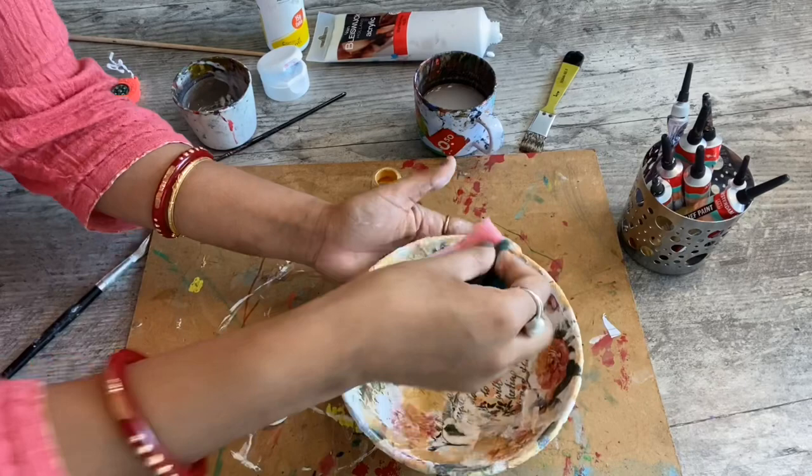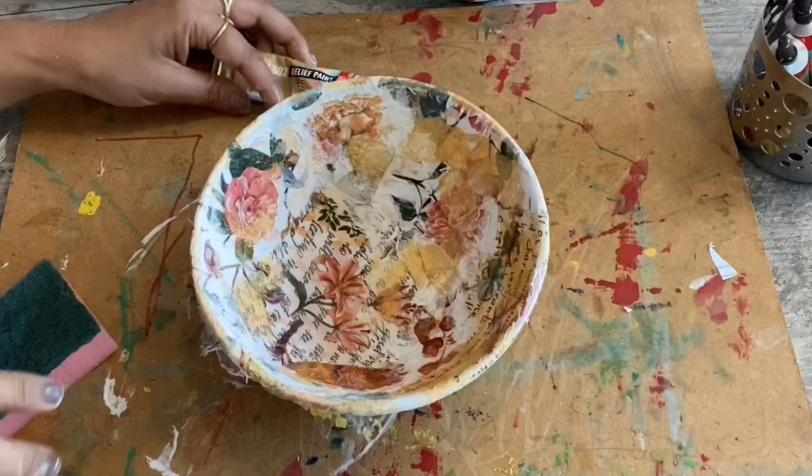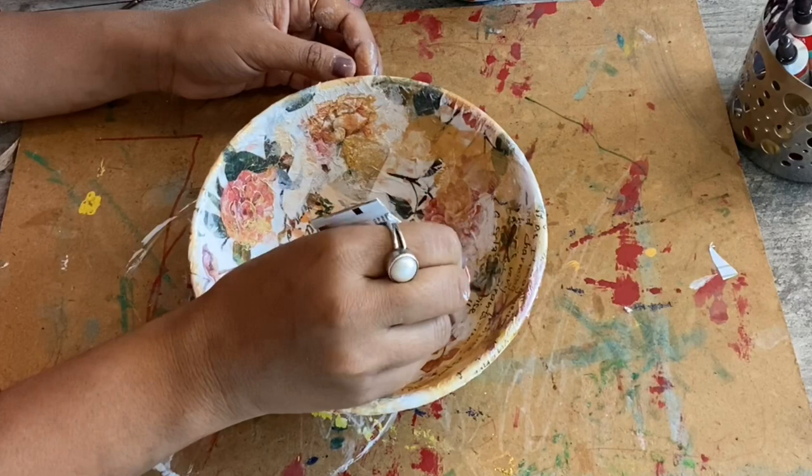Now, I am using golden acrylic color with a sponge. For outlining, I am using golden and silver 3D color.